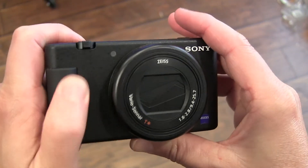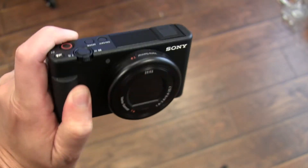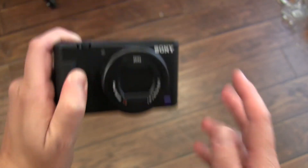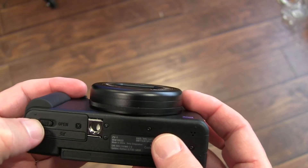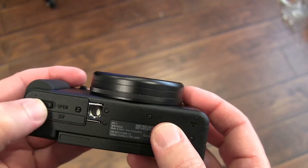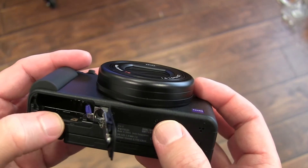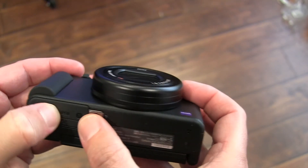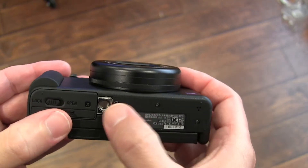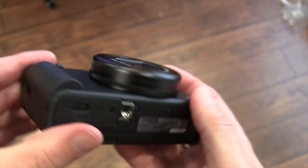If you're holding it the other way around, your thumb's on the rubberized section. So if you're doing a selfie, you can hold it out like that. On the bottom, you've got your lock and open — that's where the SD card goes and the battery. So the SD card goes there, battery goes there. And right there you've got your threads, so you can attach this to a tripod without any issues at all.